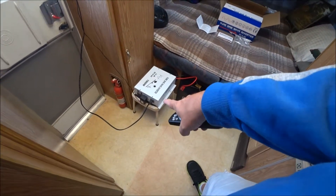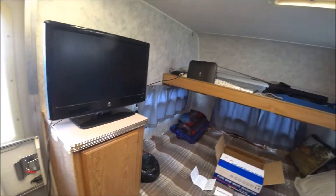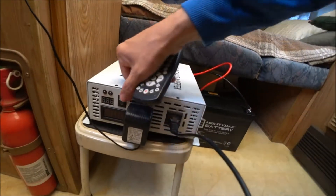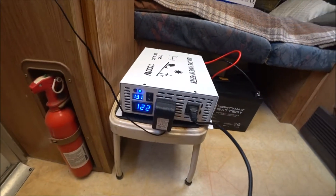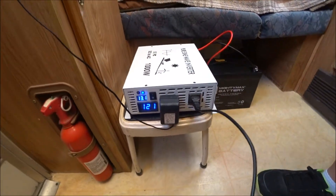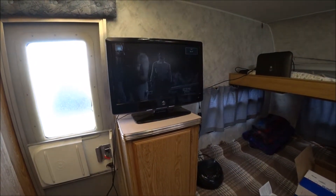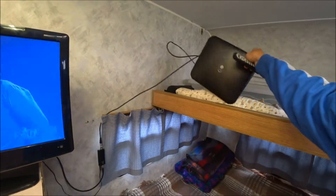Okay, I just plugged the TV and the antenna into the inverter. I'll turn the TV on — there's the antenna right there. I just turned the inverter on and it's saying 13.1 volts. I believe that's the AC current. Now I need to find a station — the best thing to do with the antenna would be to put it up on the roof.